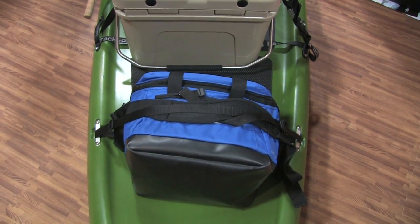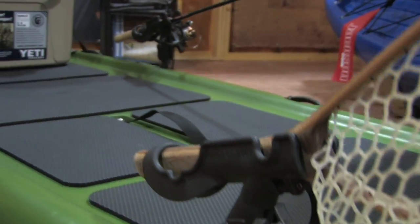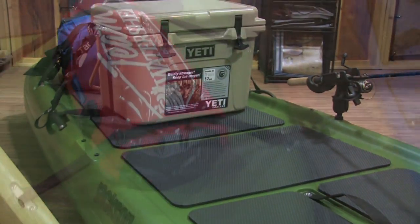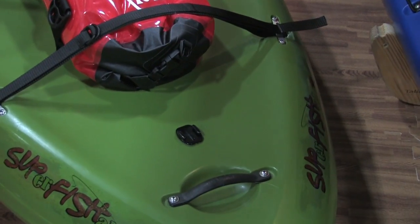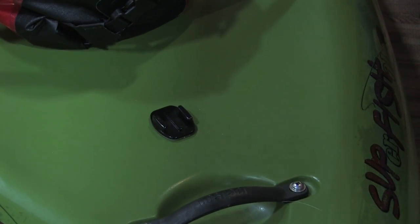So much these days it's all about catch, photo, and release, and you guys have formed a partnership with GoPro also. That's correct. Every boat we make — all the boats, fishing, white water, rec — is now coming GoPro-ready. You're going to see a screw-in base coming shipped on all our boats. Just plug in your GoPro and you're ready to go.